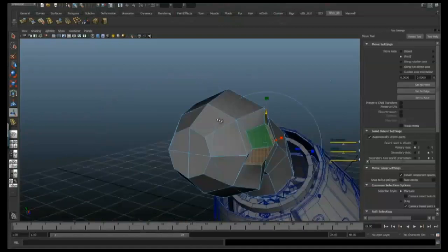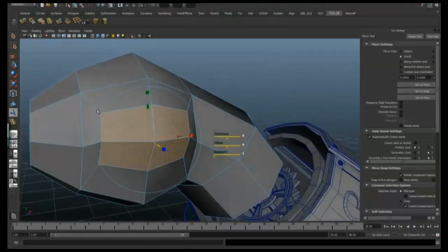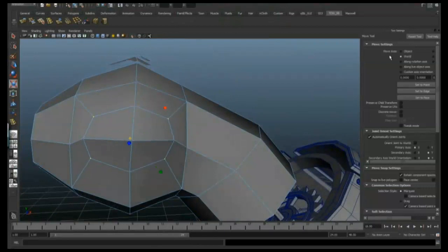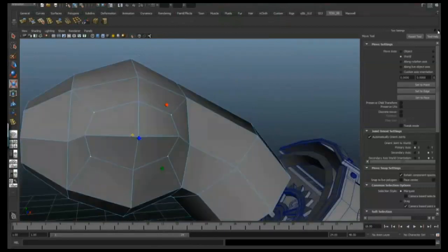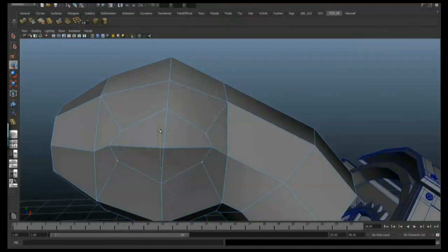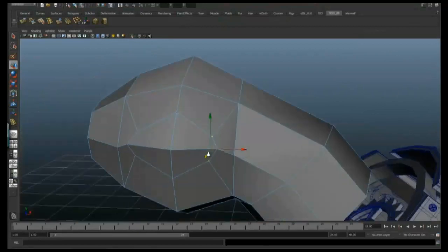I've just selected those four faces and just extruded them in, and they're going to be the basis of the eye. So we've got a nice loop around them now, and I'm just going to scale these corner points in and just start moving them around, just to get the right shape that I want for the eye, just trying to make sure that the overall mesh is still quite smooth.